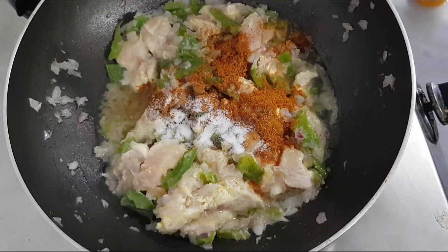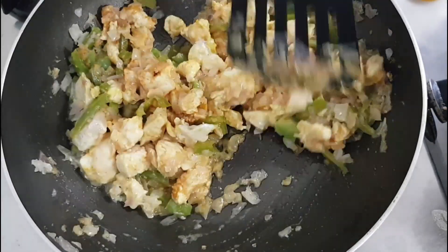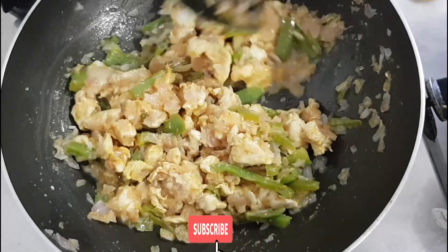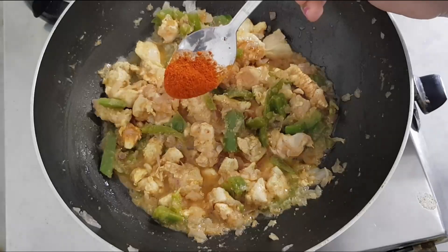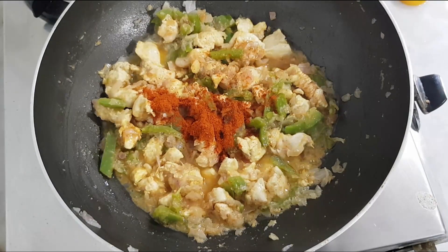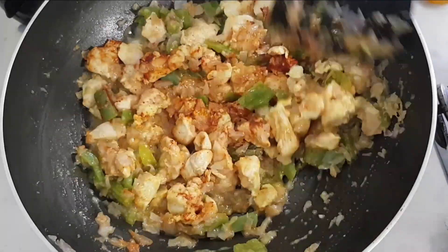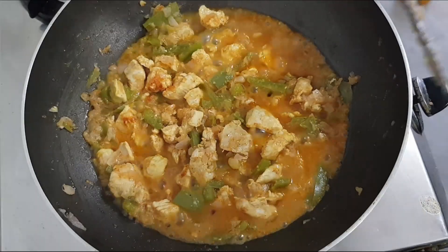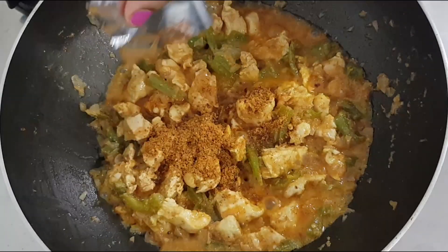Add 2 tsp of chicken masala. Add 1 tsp of salt. Add 1 tsp of Kashmiri chili. Add 1 tsp of chili. Add the chicken masala.